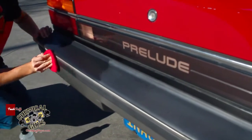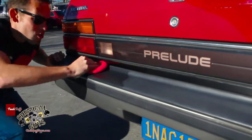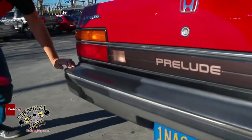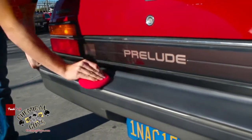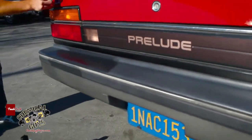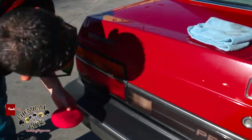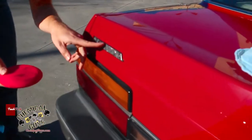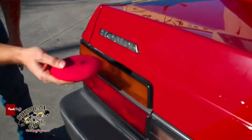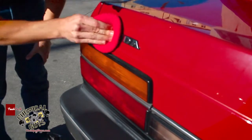I'm going to go ahead and do this whole bumper and make it look real good so the owner can enjoy the look of this car. This works on trim, it works on wheels, tires, and also works on plastic parts. Right here on this Honda, you notice that there is a little bit of fading going on behind the plastic. How do you get that trim behind the plastic to be black again?